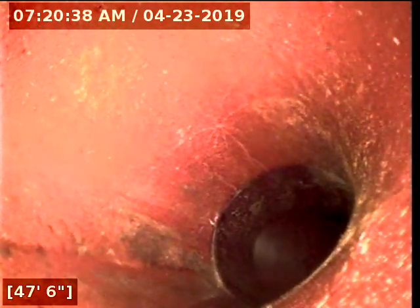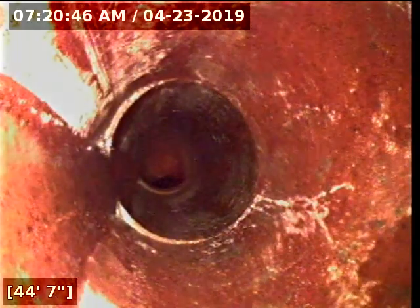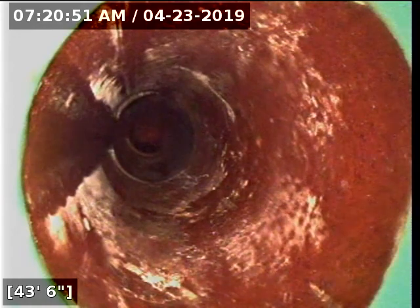All right, this is my after video after lining the sewer line here in Groton, Connecticut. I'm going to start pulling the camera back now. I'm at the city sewer connection — that's what we're looking at. Here's where our liner starts; we started a couple feet back from the city main.